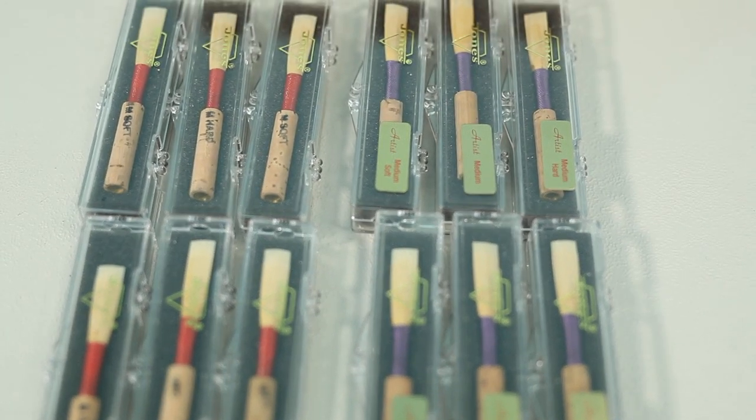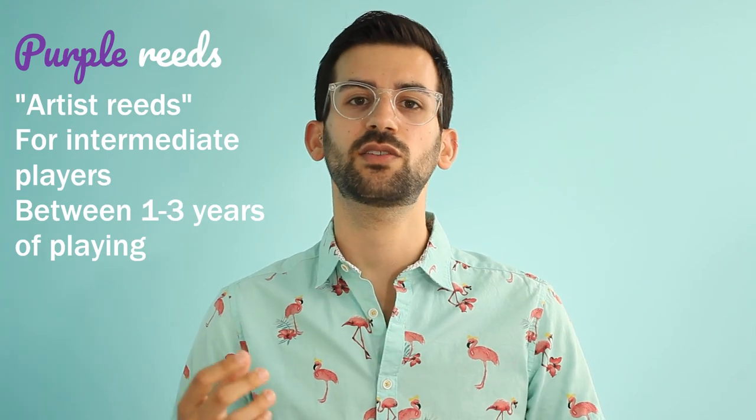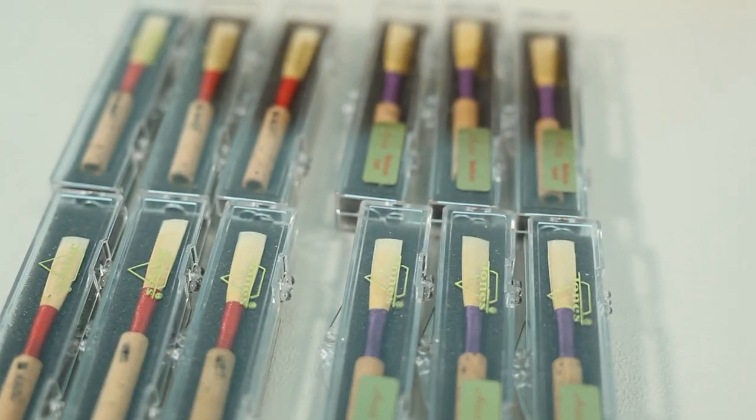I'll be playing both kinds of reeds in each strength. They have three strengths — medium soft, medium, and medium hard — and two kinds of reeds. The red reeds are the beginner reeds, mostly for totally beginner players just starting out. They're supposed to be really easy to play and responsive. The purple reeds are the artist reeds, more for intermediate players who've been playing a while and want a reed that is more flexible and has a deeper tone.